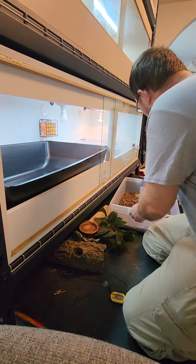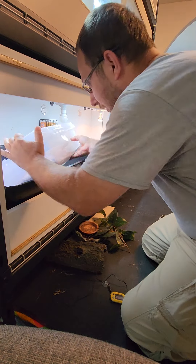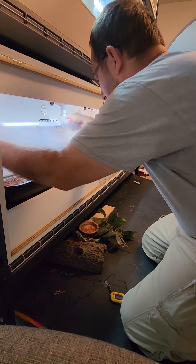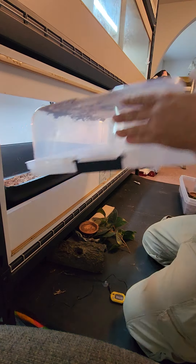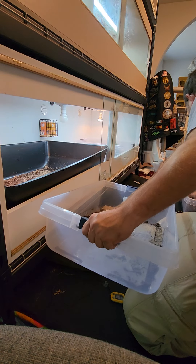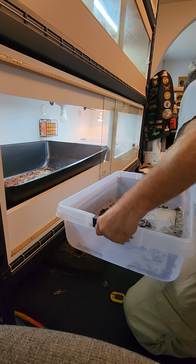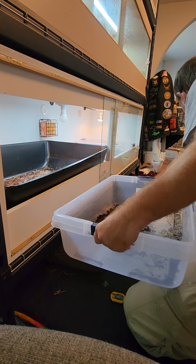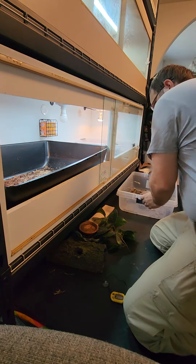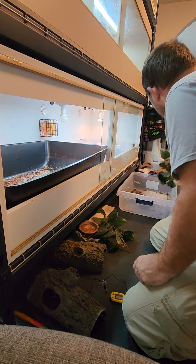I've been having a problem keeping one tub for the dragons dry and one wet. So we're going to take the substrate — it's still got some bioactive in it, this is the dryer one — and just dump it right in, along with all that mix and everything, a little bit in the bottom. Then we're going to take the empty one. I'll take Azula here, put her here, and Virus right here.